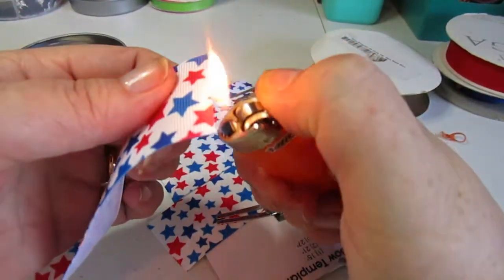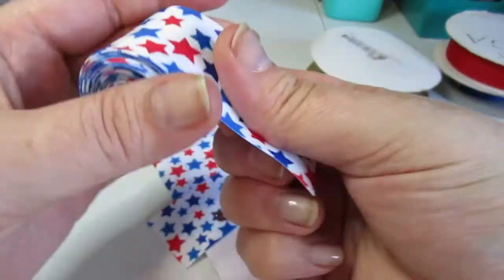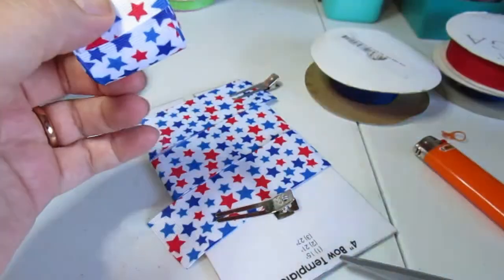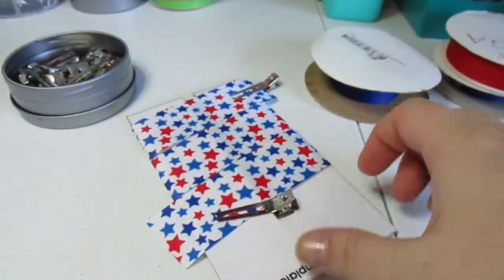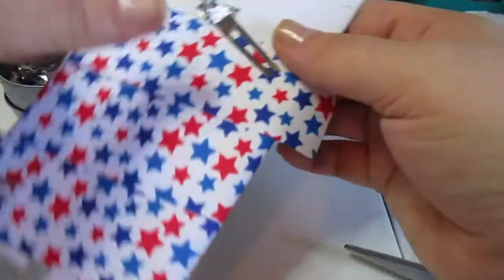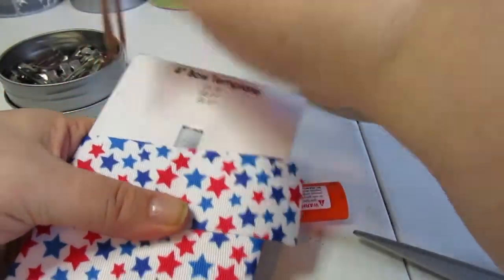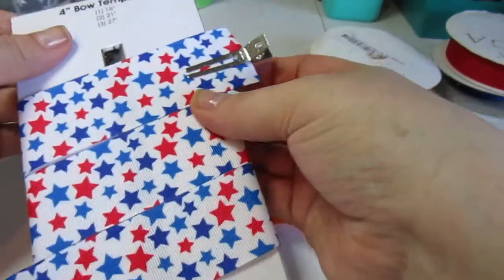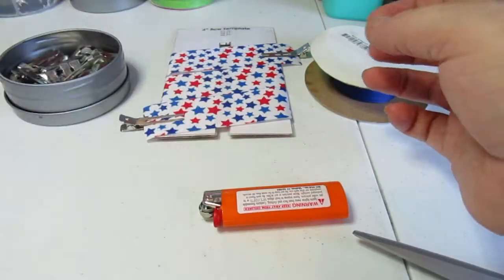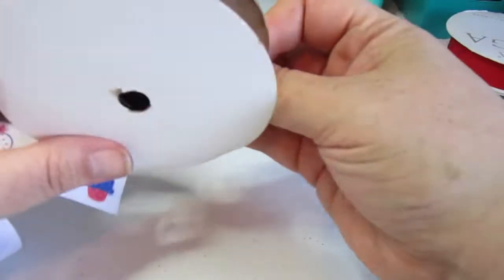It's better to leave a little tail and cut off what you don't need than to not have enough. I heat seal the ribbon before I put it back so it's ready to go next time. Heat seal that end, clip it, and set it aside so we can do the three and a half inch template.